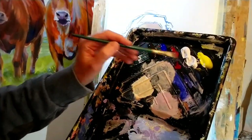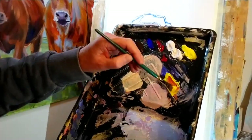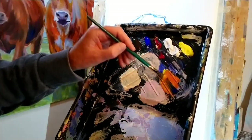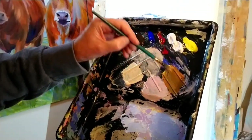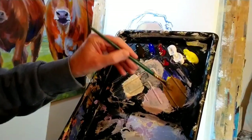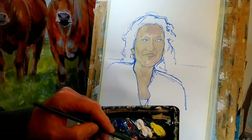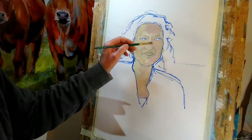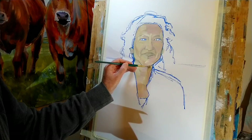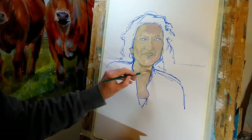For the next step I want to mix up the beginnings of a shadow color. I'm taking some cadmium yellow, a little more alizarin crimson this time, then a touch of ultramarine blue — mixing that fairly thoroughly. A good place to start applying it is underneath the chin, where there's quite a strong shadow. If the color isn't quite right I'll be going over it again anyway. It's not too bad for a starting point.